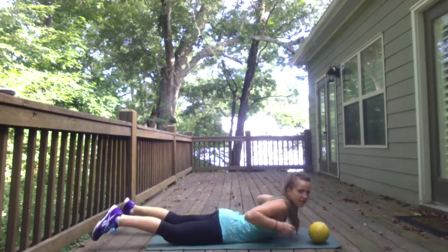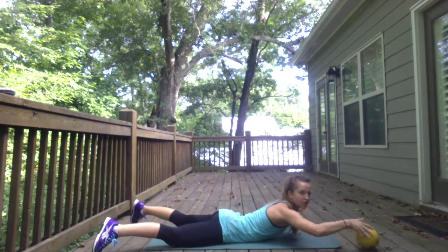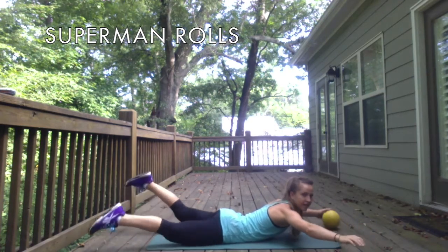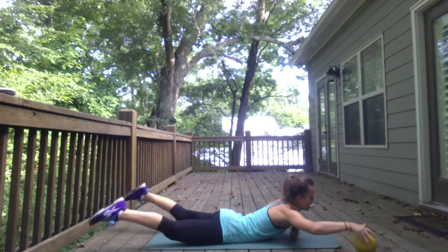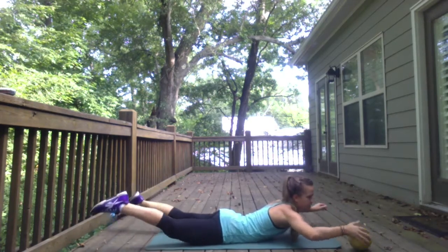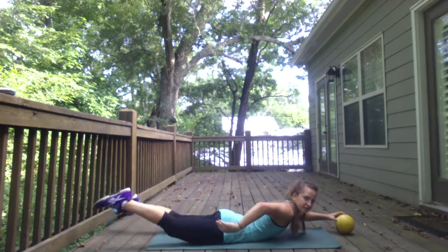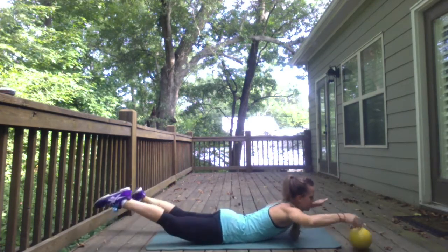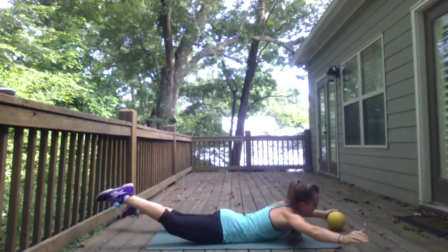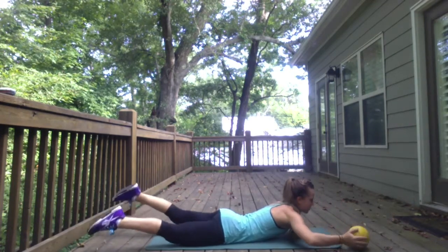Next one is Superman. This needs to be wide — feet out wide, arms out wide. You're going to roll the ball out and pass it. Keep your legs and lift. You're lifting through your lower back, glutes, and hamstrings all the way through, drawing wide. Try not to rock back and forth.